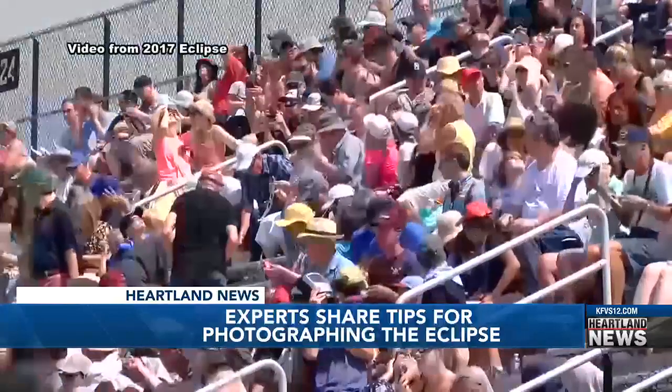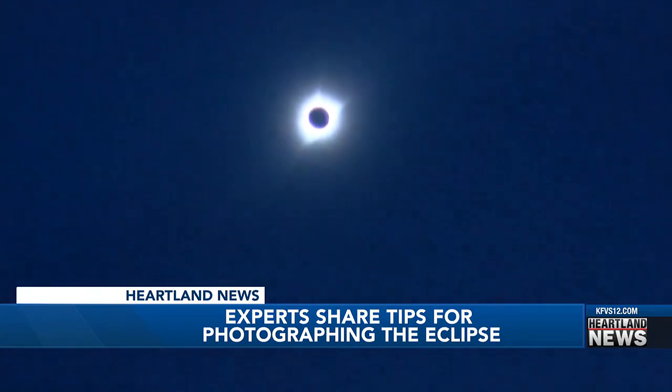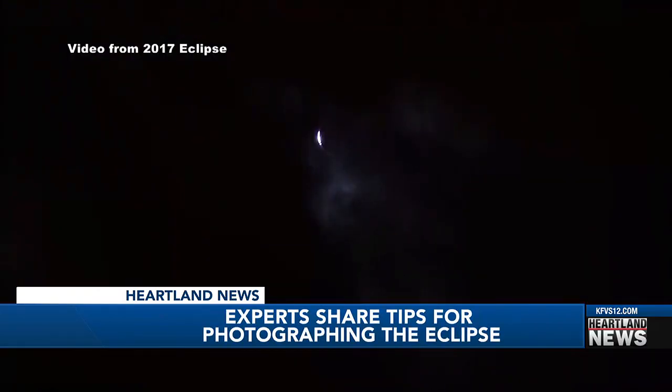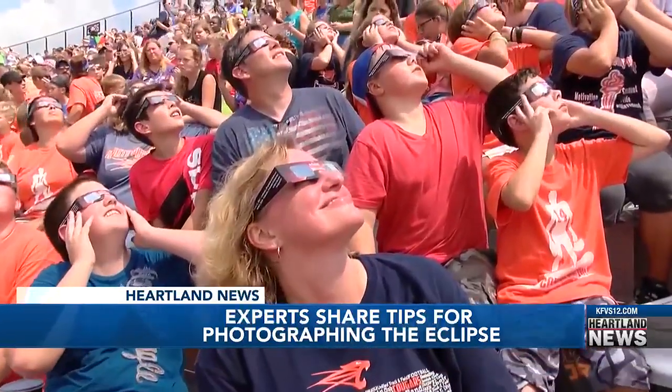Margaret Hill is a professor of physics at SEMO and president of the SEMO Astronomical Association, and she agrees. You don't want to be fumbling with a camera through the whole thing — you want to actually look up and take part in that most amazing phenomenon. She says focus on fully experiencing the eclipse with the people around you, because the hoots and hollers and oohs and ahs are the things that you'll remember.